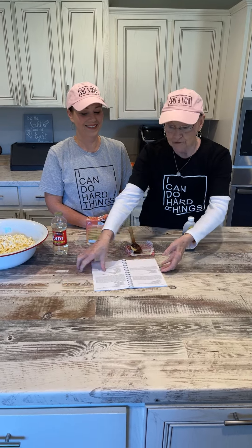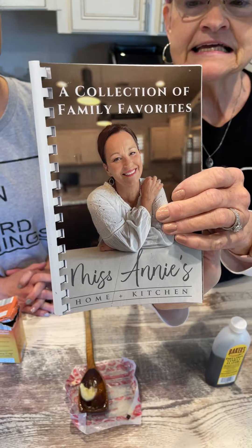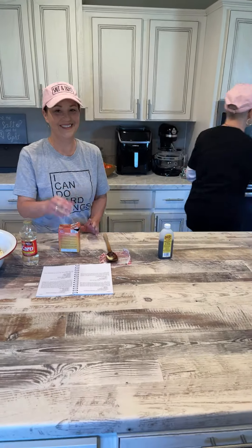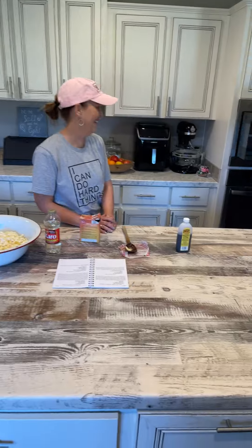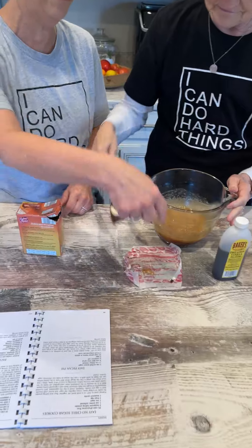She would bring snacks to the teachers when she would come to visit. So I said, 'Annie, you need to do a cookbook.' And she said, 'I don't think I can.' Well, look here — y'all, it's the same price as Mama Sue's. Annie, I talk too much. No, I love it. You don't talk too much.